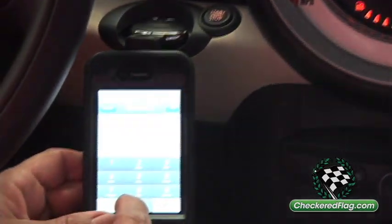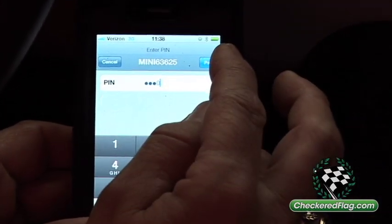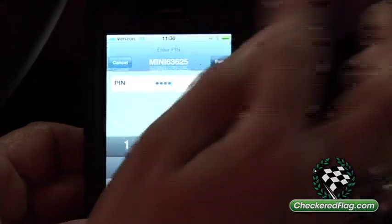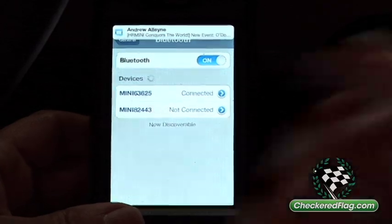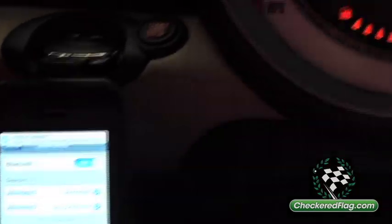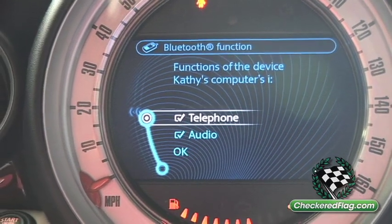We put in the code on the iPhone as well: 1, 2, 3, 4. And up here on the top we have Pair — we hit Pair. And now what it's doing is checking the passcodes. It's now basically set up for your telephone as well as your audio. So you're good to go, and we can just go home.